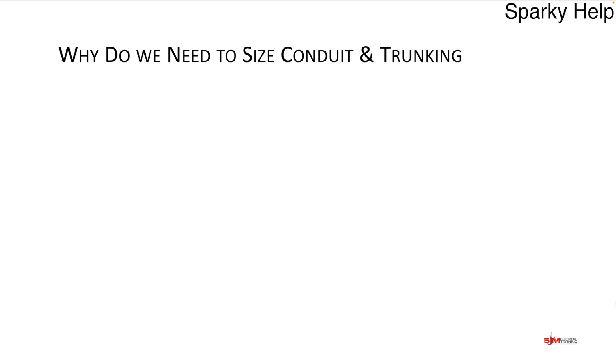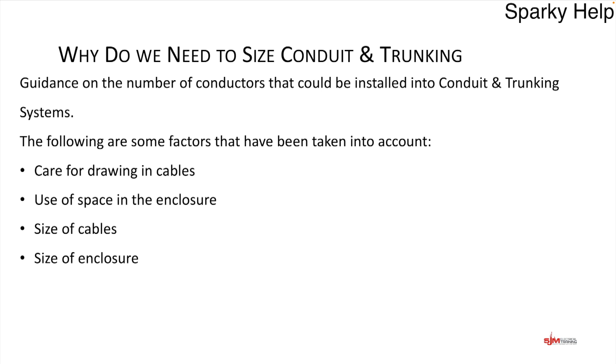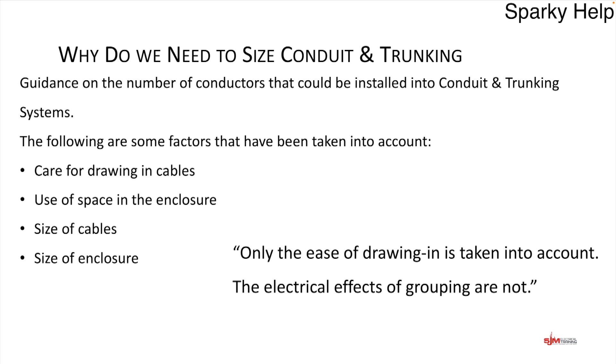Why do we need to size conduit and trunking? It's all about capacity — not overfilling the trunking or conduit systems — and making sure you can put the cables in with ease. Guidance to take into consideration includes care for drawing in cables, the use of space, size of the cables, and size of enclosures. Only the ease of drawing in is taken into account; the electrical effects of grouping are not, and this is from the on-site guide.